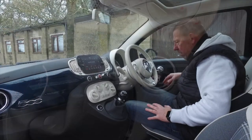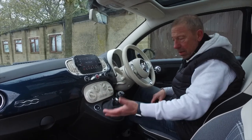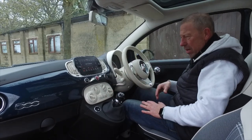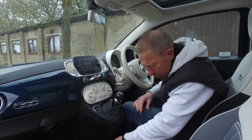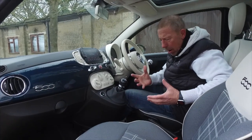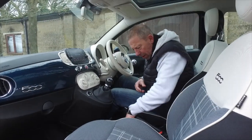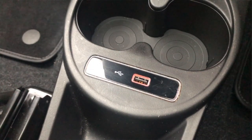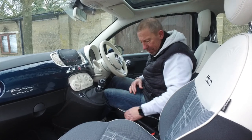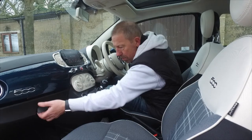The window controls are right in the centre - don't make the mistake I did looking for them on the doors. The six-speed manual gearbox is very nice and well-positioned. The whole driving position and everything on this car is really good. Down in the centre there's a 12-volt adapter, a small cup holder - more of an energy drink holder - and a USB charging port adapter.